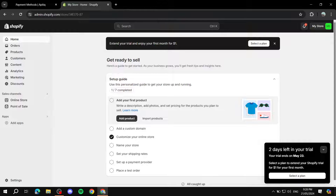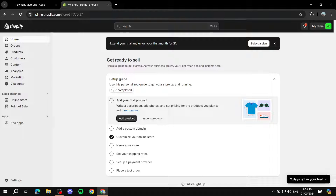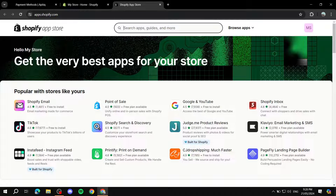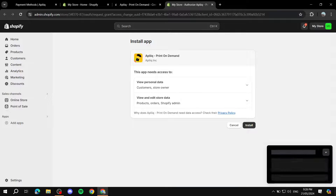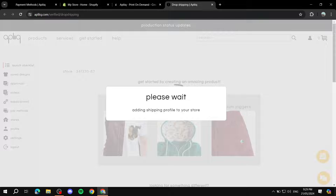To connect your Shopify store to Appliqué, click on 'Add Apps' and navigate to the Shopify App Store. Search for Appliqué in the Shopify App Store and install it. Just click 'Print on Demand – Appliqué,' click install, and confirm the installation. This is going to connect your accounts and do the work for you.